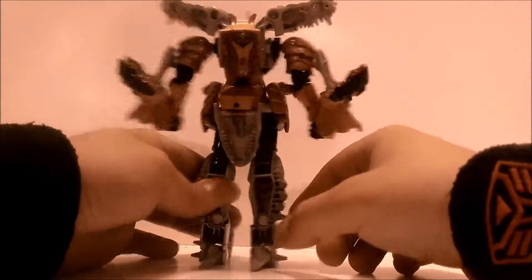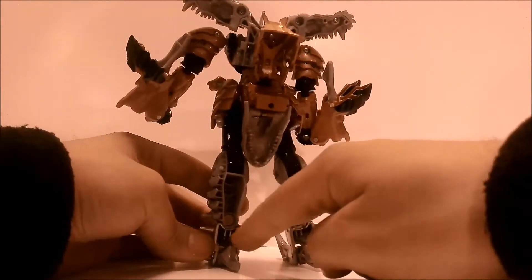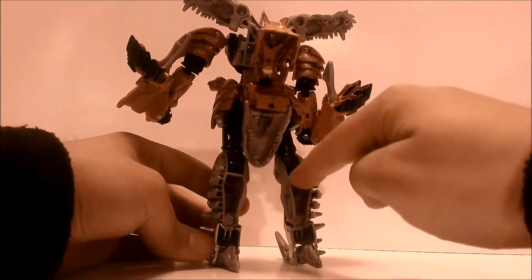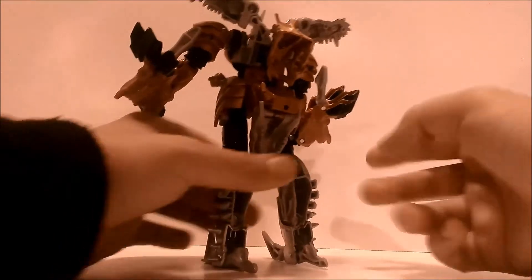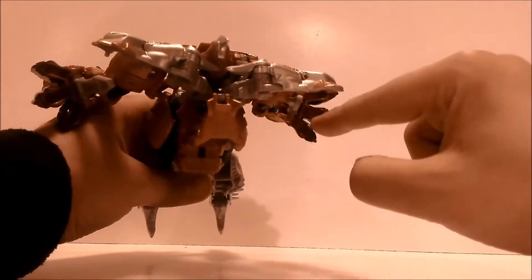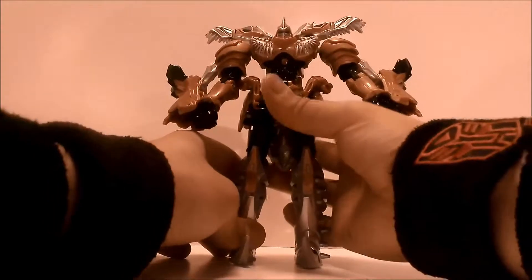On the back he doesn't have that much kibble, but he does have a lot of hollow pieces — his legs are hollow as you can see, and there's a hollow section back here and hollow T-Rex claws or feet. But all in all it's still a really good, dynamite figure.